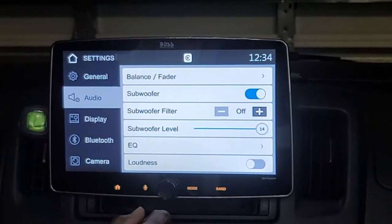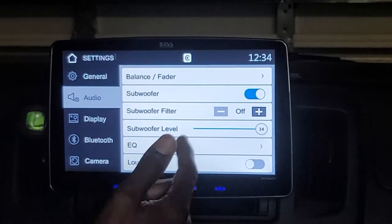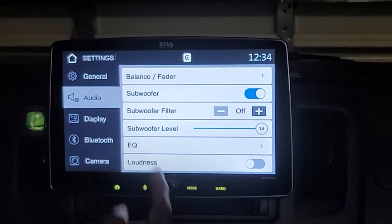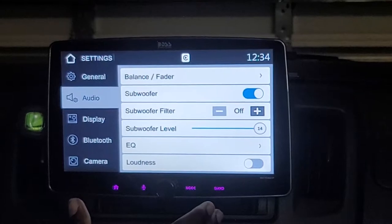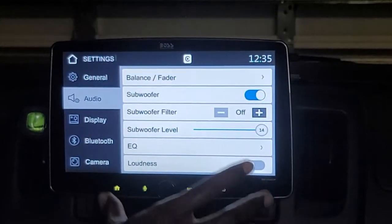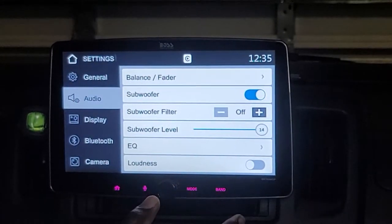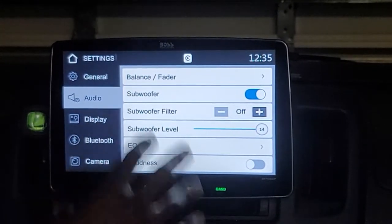I want to quickly go over the connections on the back of the radio. It has connections for front and rear cameras with trigger wires for the parking brake and vehicle reverse, as well as front, rear, and sub RCA connections, and audio-video RCA connections for an external video source. This is one of the main reasons I selected this radio — it had all the connections I need for building out a demo system.